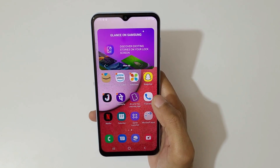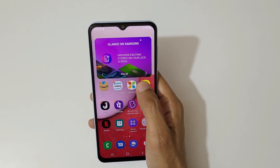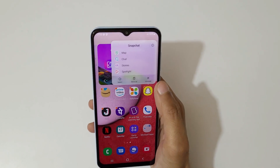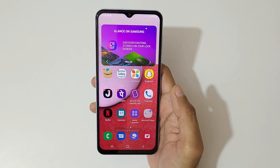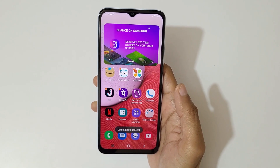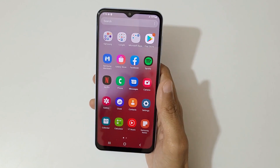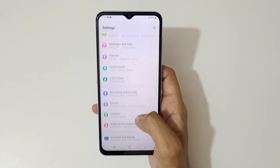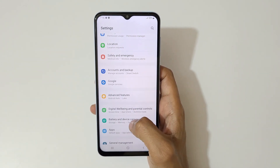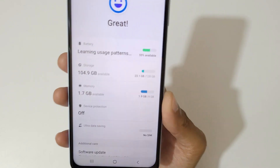There are some pre-loaded applications. You can tap and hold, then tap uninstall to remove them — like this. Snapchat has been successfully uninstalled. Now let's quickly go to Settings and Device Care.